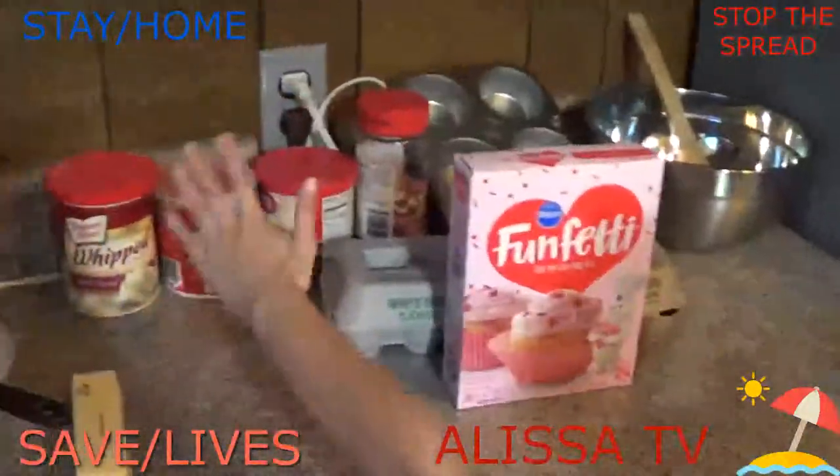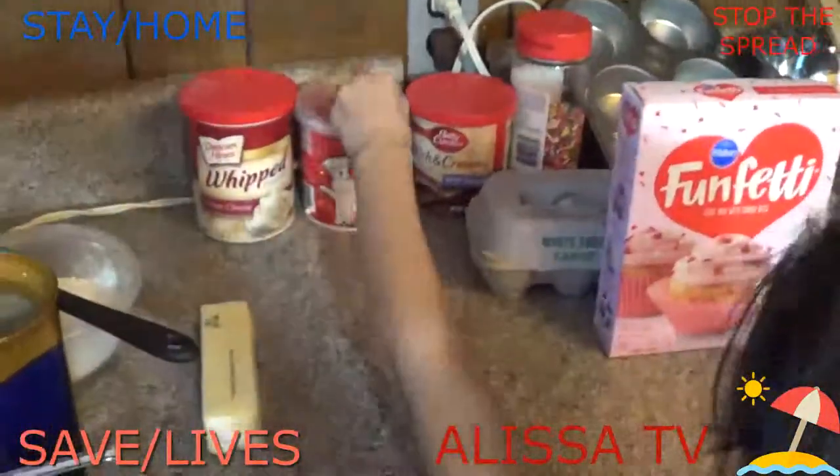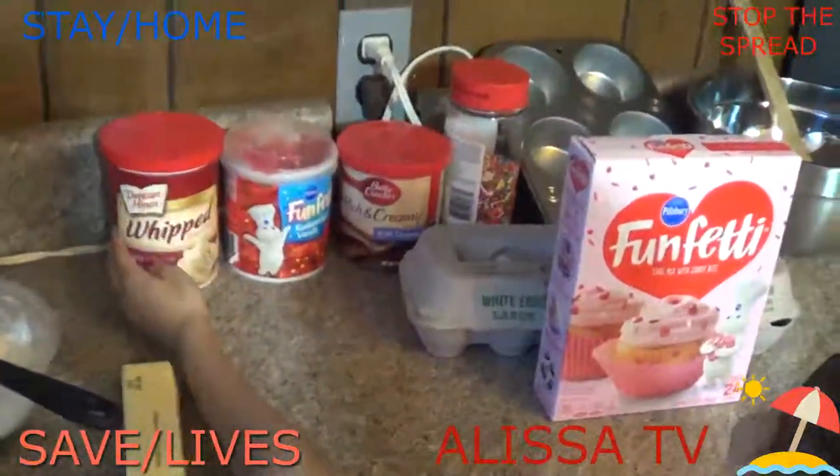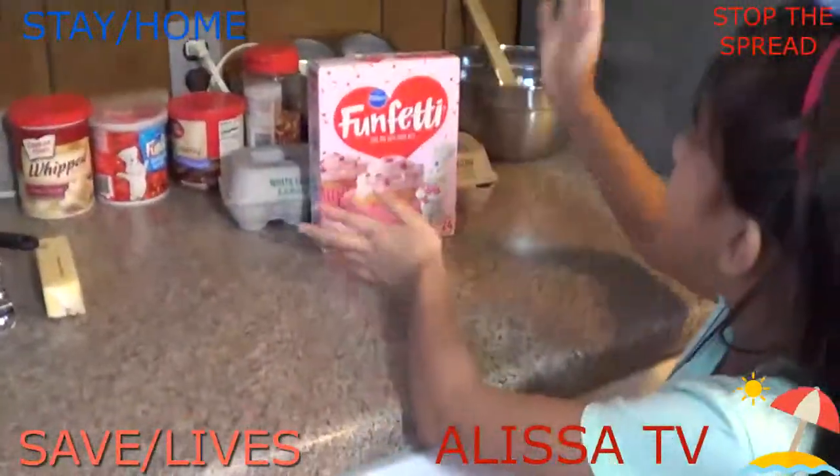I got three kinds of frosting: chocolate, red vanilla, and whipped frosting. I also got some frosting cream cheese and sprinkles. These are all the things that I need to make.